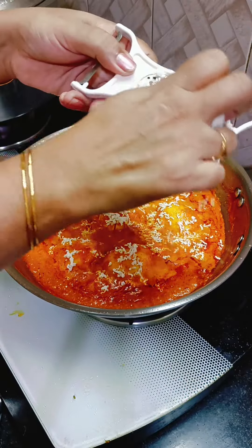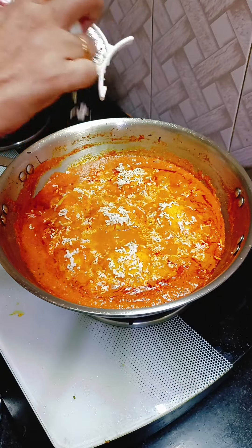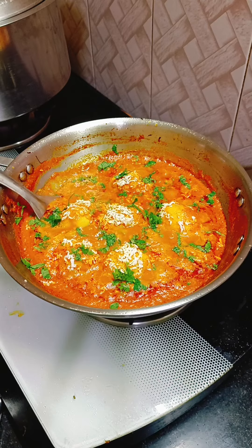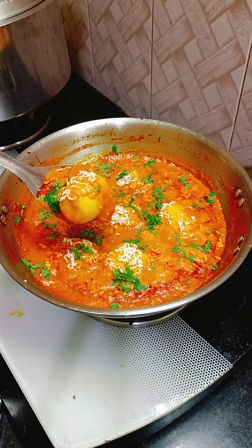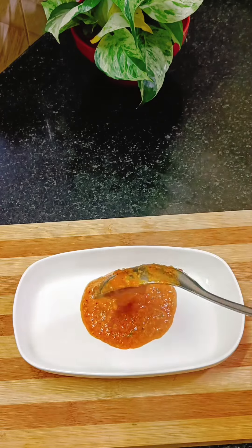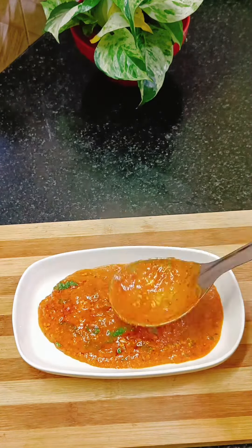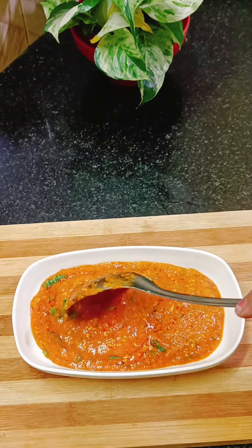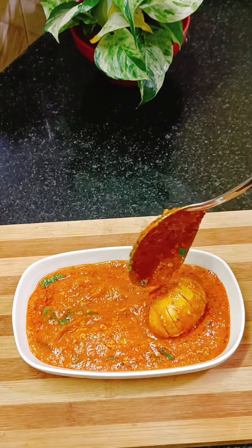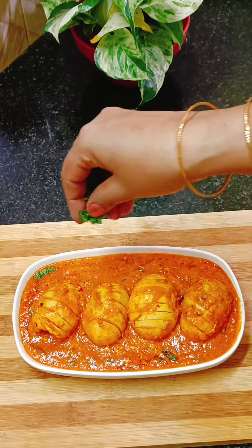This method of making it is clean. You can add some meat. We have a hotel-style dish ready. It is a thick gravy and a thick dish — a good taste for the first dish. If you enjoyed this, please like, share, and subscribe.